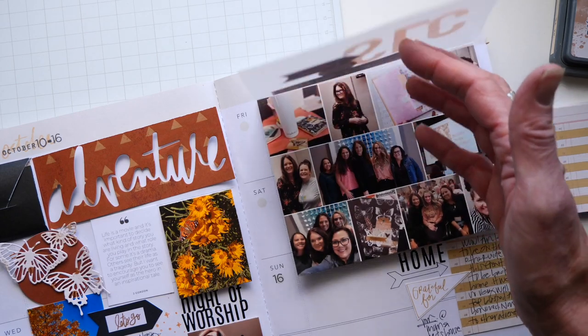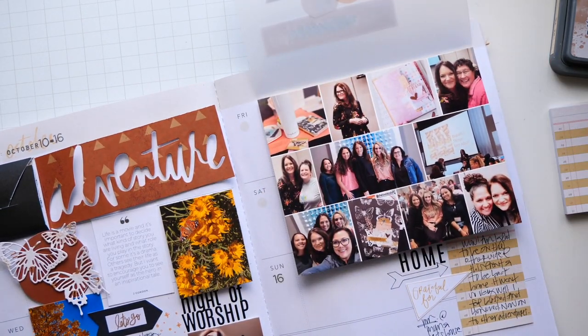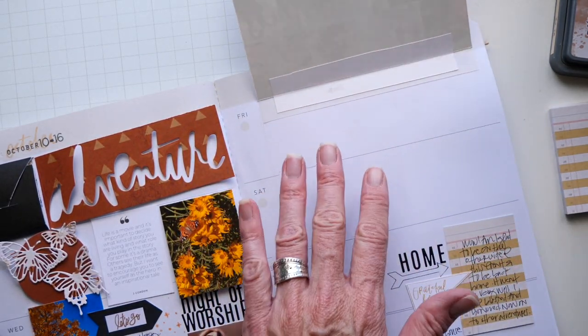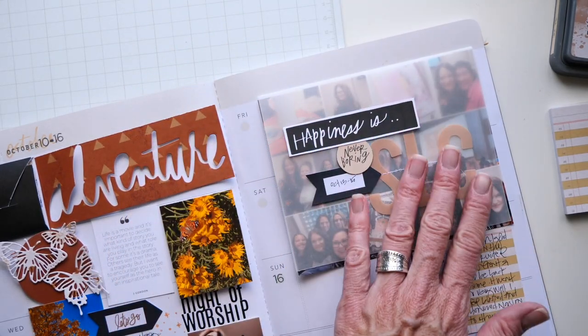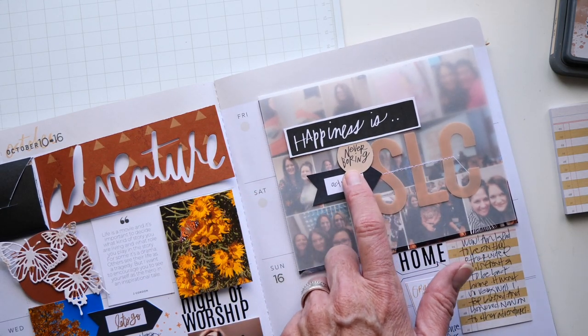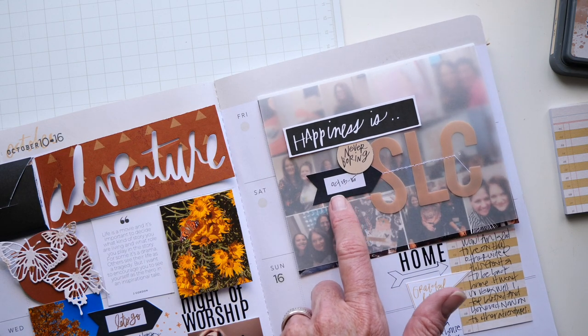I'm going to get so many questions on this, but I'll just share it. This is a photo collage that I found in Canva — I've been using the free version of Canva for a lot of years now for all kinds of different things. I didn't realize there's photo collage on there, so I popped in photos from my weekend at She Loves Color, downloaded them, and printed them on photo paper. I'm not done with this page because I still have room underneath for journaling and details. Then I added a flip of vellum — this is part of the printable, as is the 'never boring' tag with the little arrow.